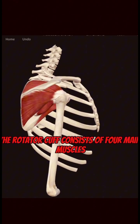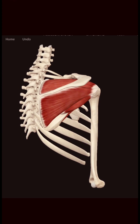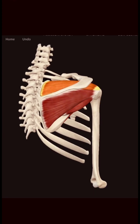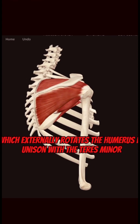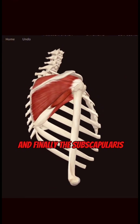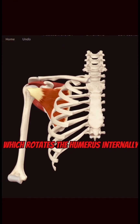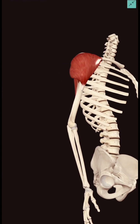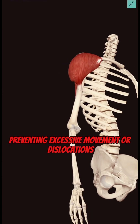The rotator cuff consists of four main muscles: the supraspinatus, which aids in the first part of shoulder abduction; the infraspinatus, which externally rotates the humerus in unison with the teres minor; and finally, the subscapularis, which rotates the humerus internally. Together, these muscles keep the shoulder joint secure, preventing excessive movement or dislocations.